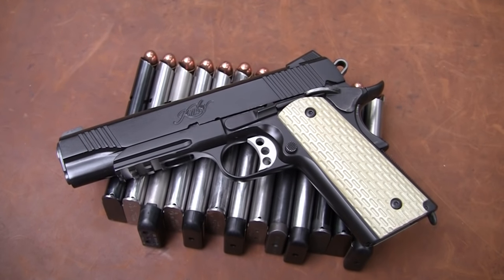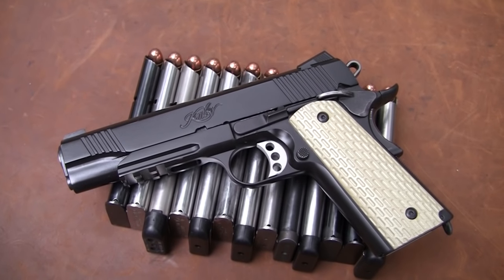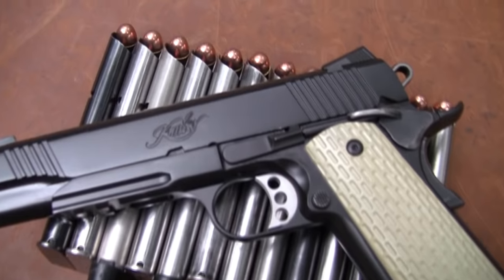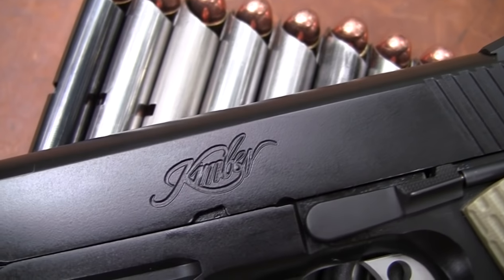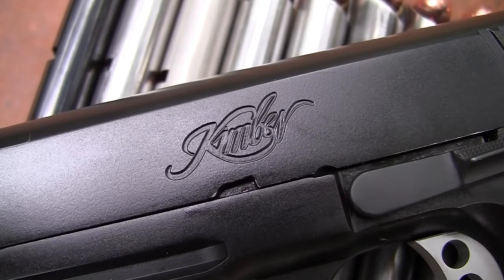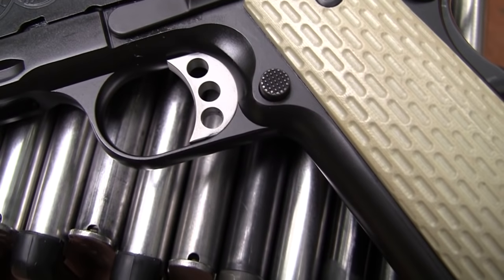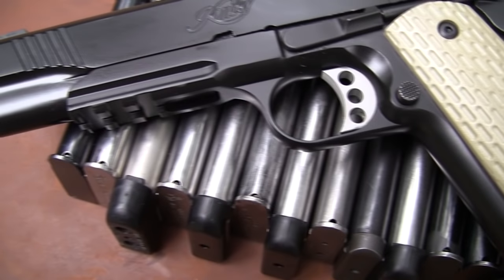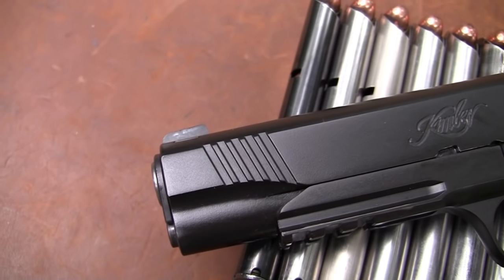Hickok45 here with, you guessed it, a Kimber finally. It has been requested a few hundred, maybe a few thousand times — I just have not shot a Kimber on video. Well today we're going to shoot a Kimber. This particular model is the Warrior. Sounds tough, doesn't it? This gun is promoted by Kimber even at their website as a combat pistol.